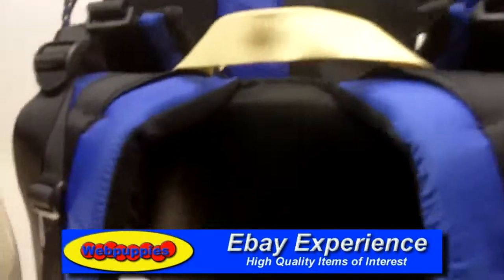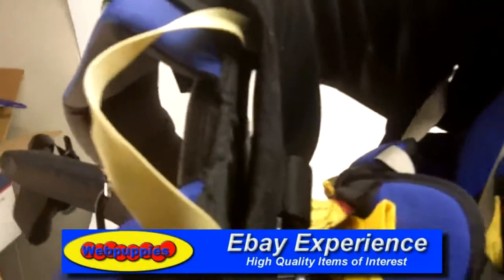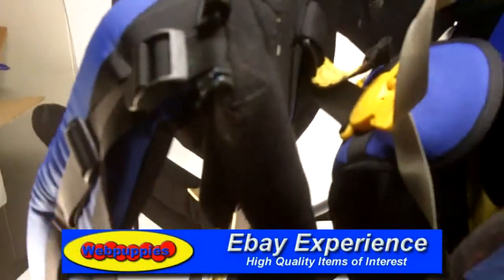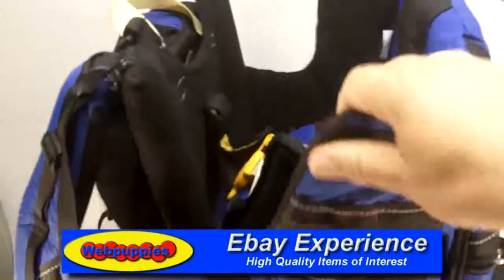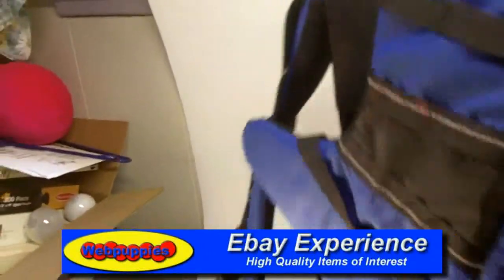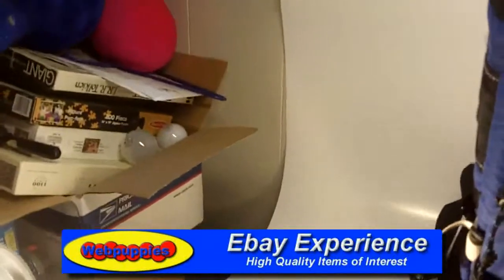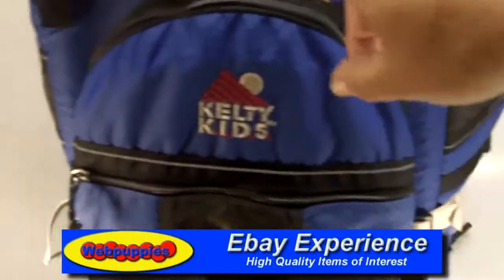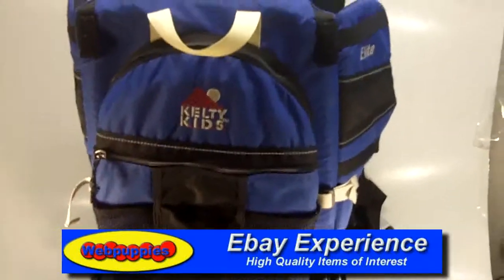The baby is placed into this — I'm going to call it a pod — mainly because it keeps the baby so well secured that if you were to do a somersault the baby's not going to come out of this carrier. The backside is another backpack that unzips and comes off and can then slip right over your shoulders. It's just a backpack.